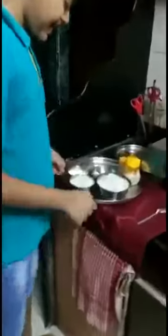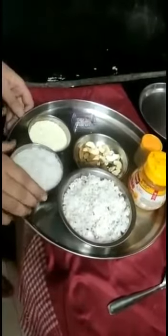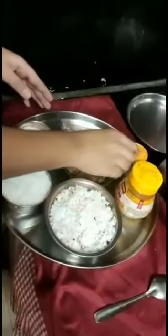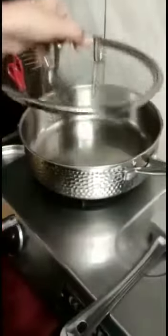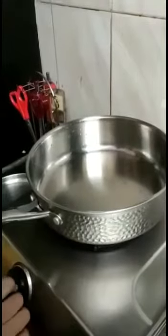Hi guys, my name is Arshavan and today I am back with a new recipe of coconut barfi. The ingredients are one and a half cup of grated coconut, one cup of sugar, one half cup of condensed milk powder, some dry fruits, cow ghee, some elaichi powder, and some kesar for garnishing.